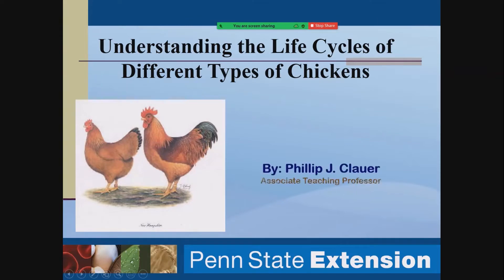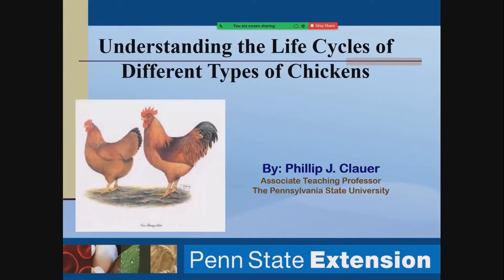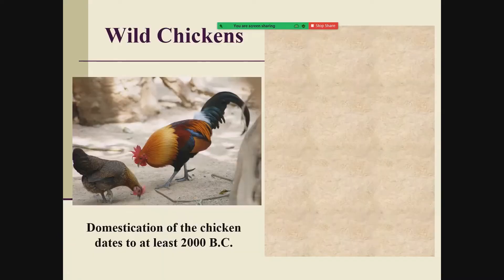I was going to talk a little bit about life cycles of different types of chickens, because there are a lot of misconceptions about the difference between egg-type chickens, meat-type chickens, and chickens you see at a farm show or fair. I want to give you an idea of why poultry has become so genetically different over time and what the industry is really all about. First of all, it all started with wild chickens — the Gallus gallus, or jungle fowl — with records of domestication as early as 2000 BC.